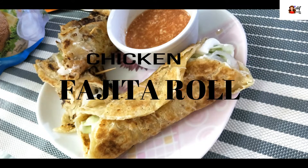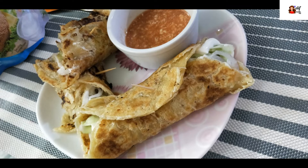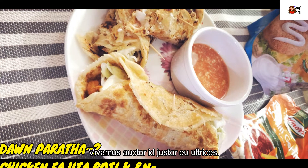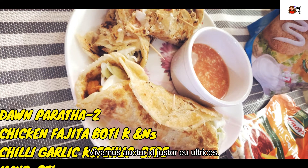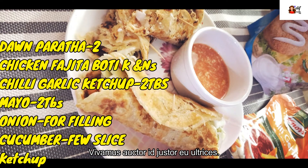Friends, welcome to my channel. Check out this quick recipe of chicken fajita roll. This is the easiest and quick recipe. For this you will need tawa paratha, chicken fajita, and boneless chicken.